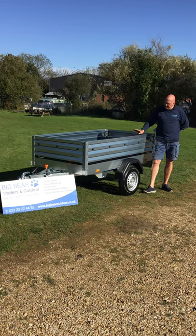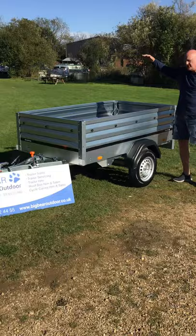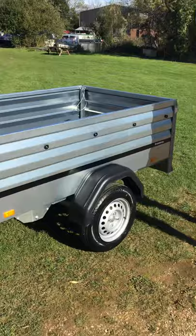This one's modular so you can do lots of things with the Brendrup range, like add mesh sides, add an ABS lockable lid, that sort of thing.